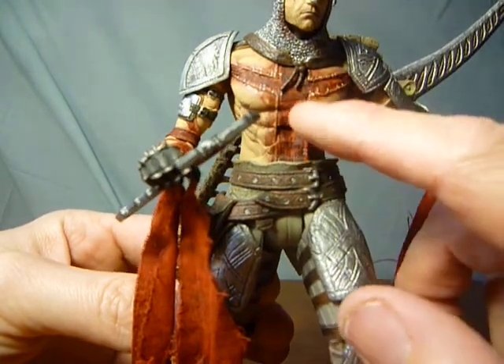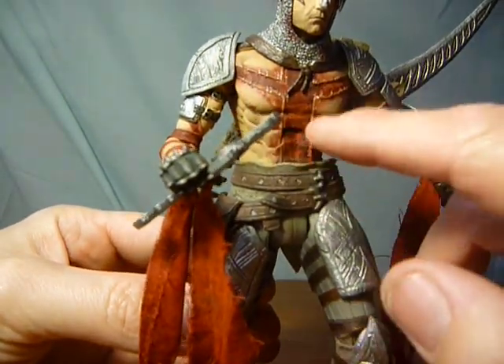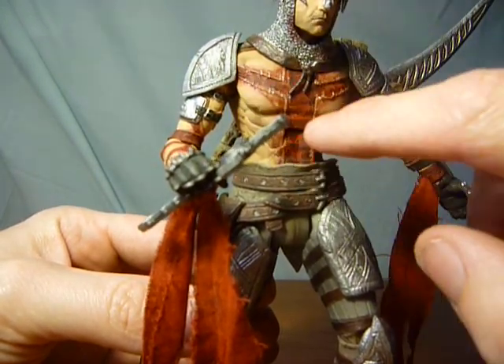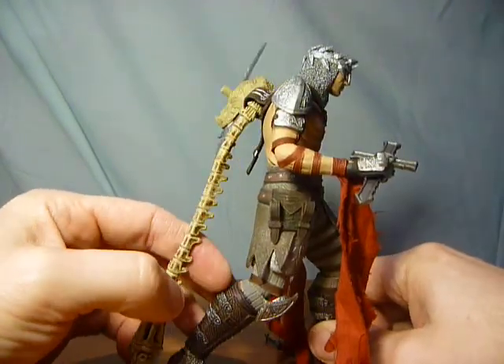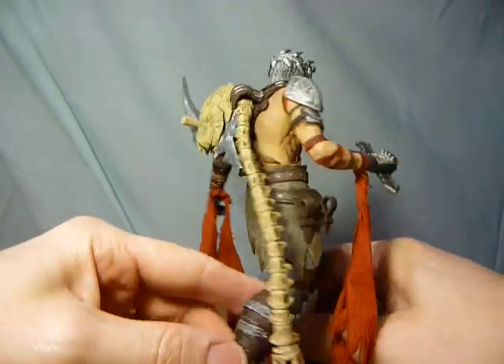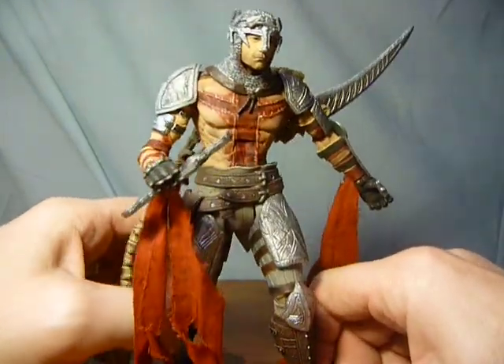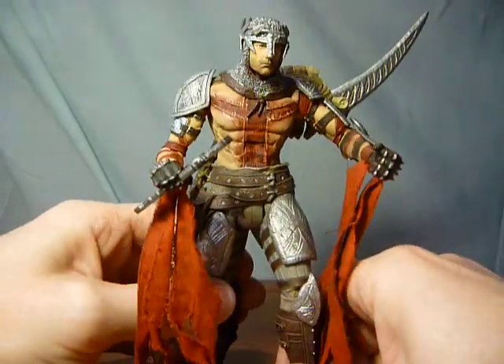Faultless in terms of detail too — you can even see all the tattooing, or rather the print of the material on his chest. I 100% recommend getting this figure if you haven't got him, especially if you like the game. An absolutely brilliant addition to your collection.